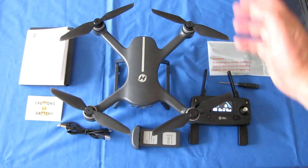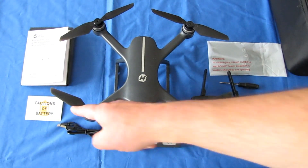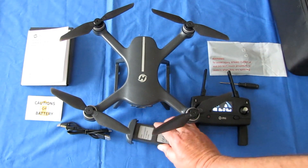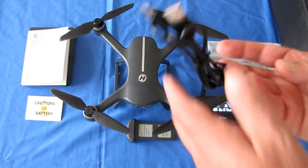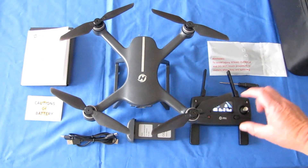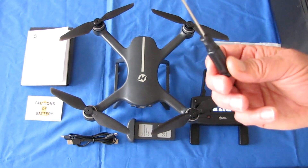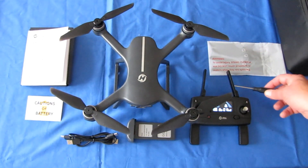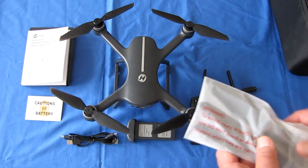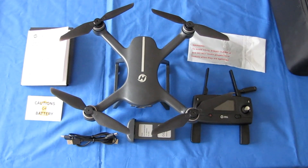That's the HS700E. What you get in the box: a nice instruction manual in English, German, and Spanish; a caution sheet about LiPo batteries; a Type-C USB cable for charging; the drone; the battery; the controller; a little screwdriver for maintenance; a spare set of propellers; and of course the carrying case.